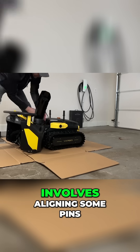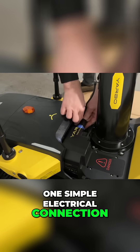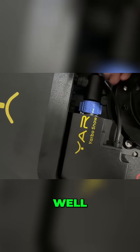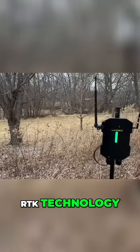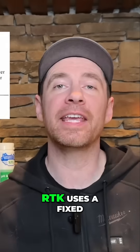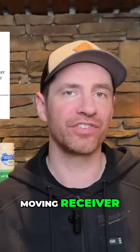Connecting the snowblower module involves aligning some pins and clicking it into place. One simple electrical connection and boom, I'm ready for winter — well, almost. Like most robot lawnmowers, Yarbo runs off of RTK technology, which is a form of GPS. RTK uses a fixed base station to provide real-time corrections to a moving receiver — that's the Yarbo.